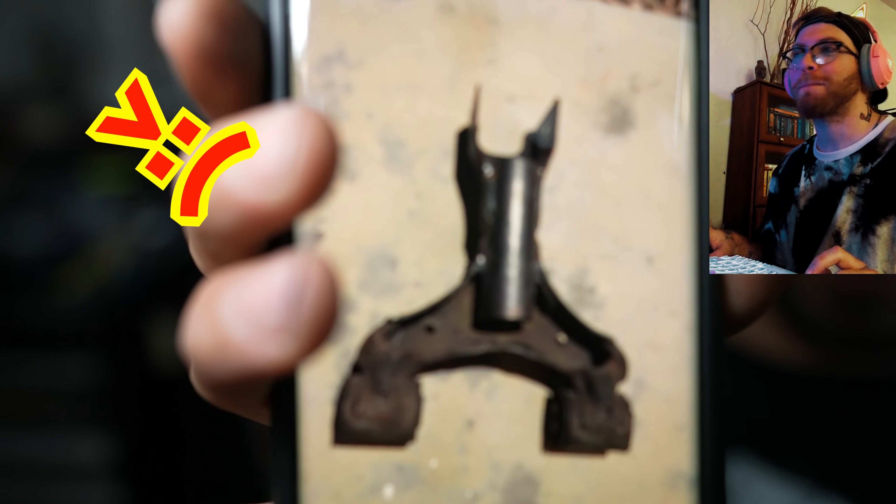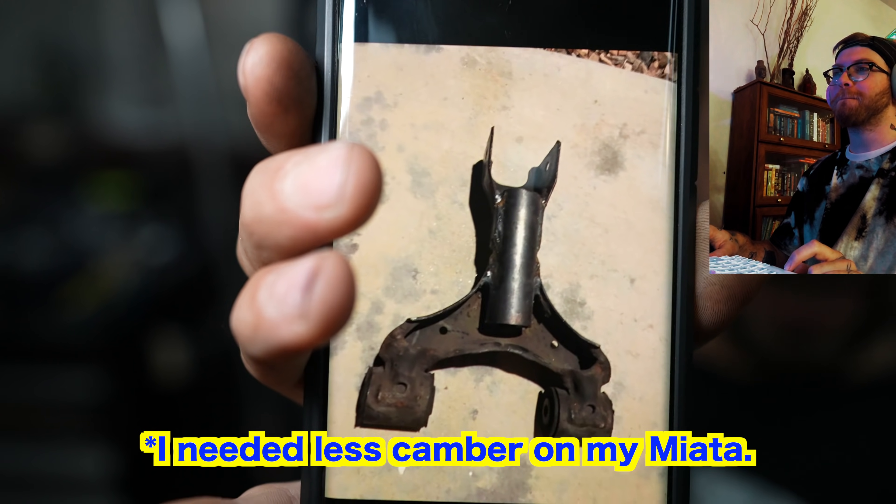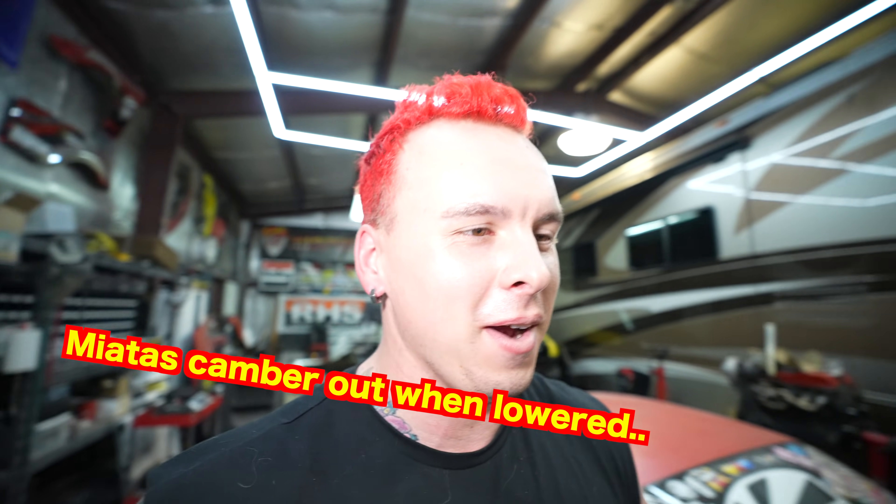So I was just recording some B-roll for the video and Jamo said our editor Aaron has been up to some ignorance. Look at this — what the f*** is that, Aaron? Tell me what you want done and bring me your parts — explain yourself. Apparently he wanted to extend his upper control arm for who knows what reason. Jamo and I were not aware of this at all.